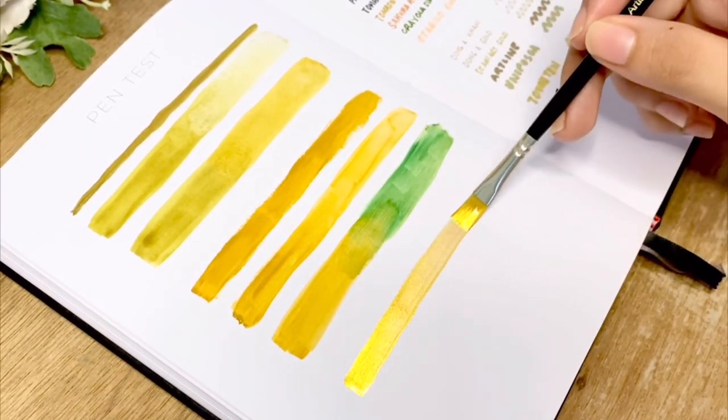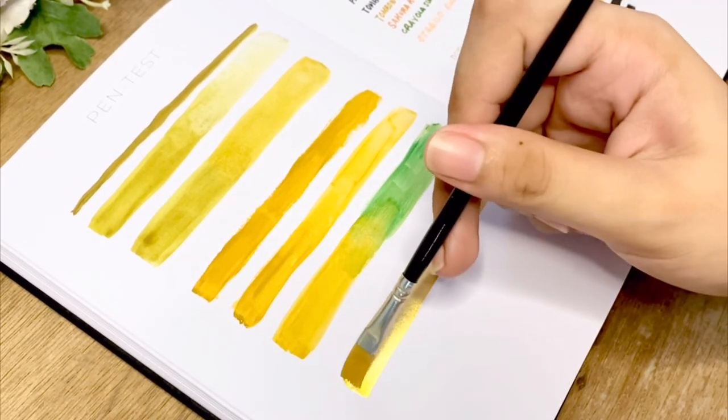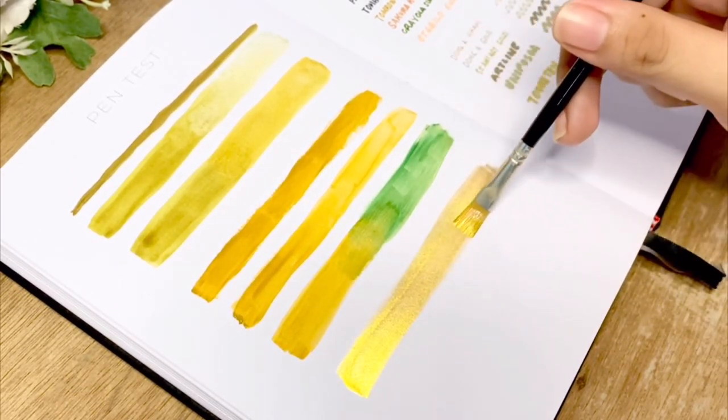Lastly is the gold watercolor — one test with less water and the second with more water.